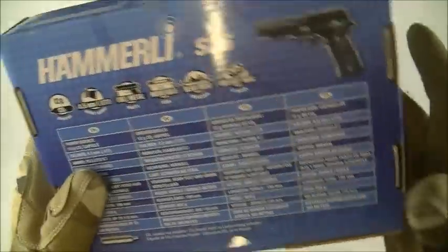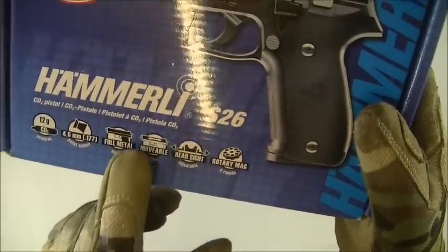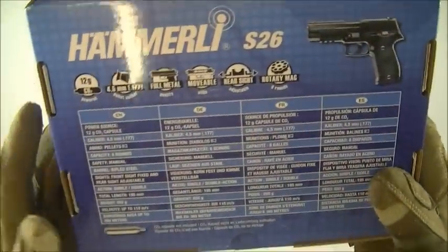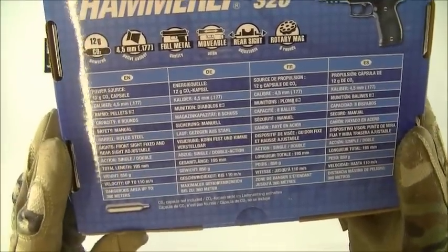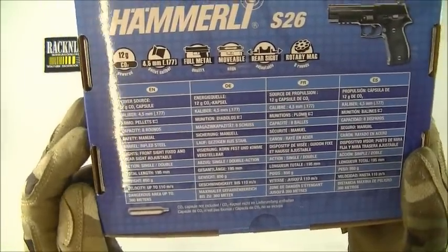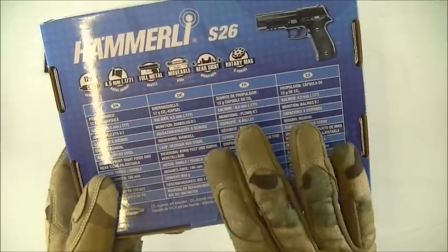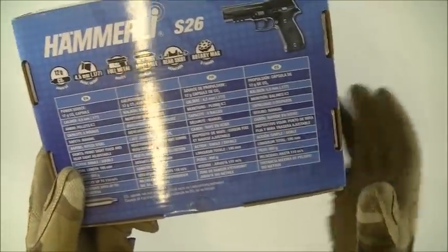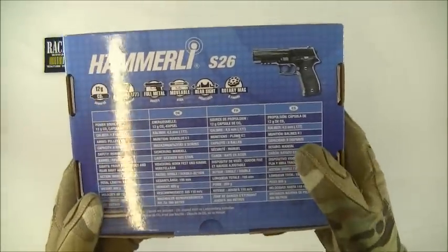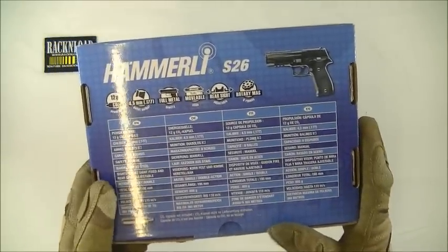Going into more detail about this gun and the specs: it's got a moveable slide — I'll tell you more about that when we look at the gun. It's got sights on it as well. Total length is 195mm and the weight is quite hefty — 850 grams, so it's nearly a kilo. Velocity up to 110 meters per second. These CO2 air pistols are fairly low velocity, though you've still got to treat them with respect.